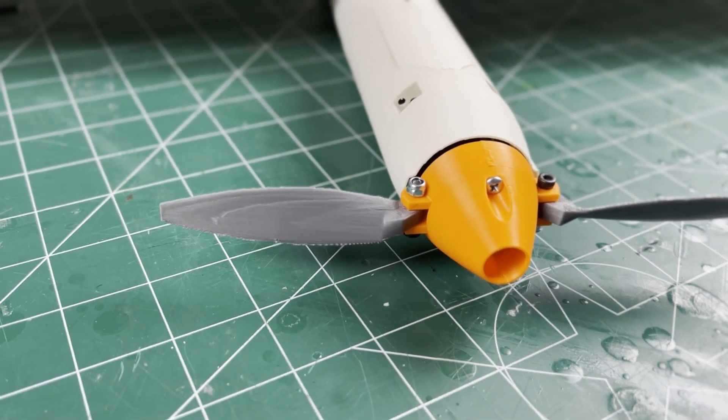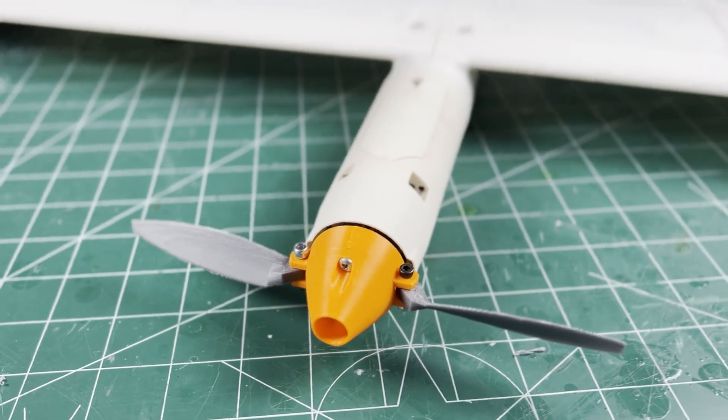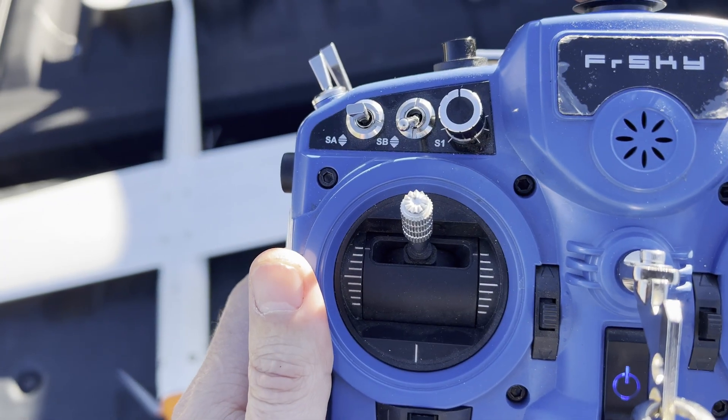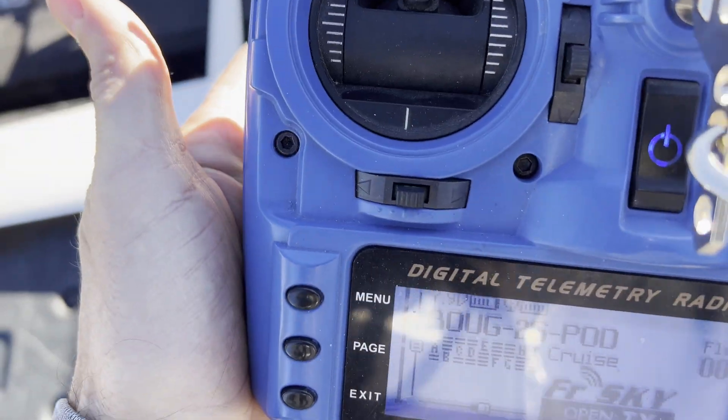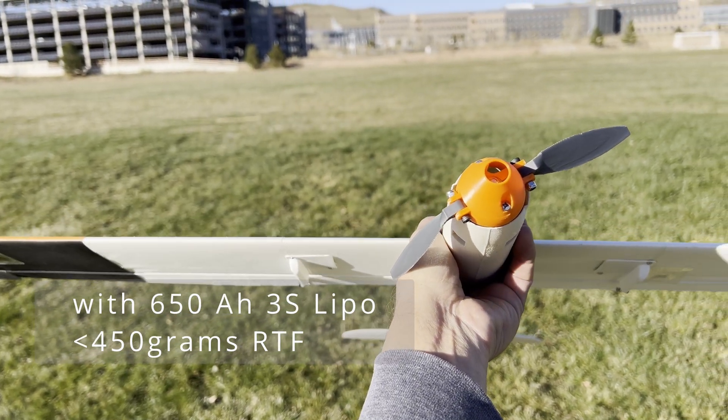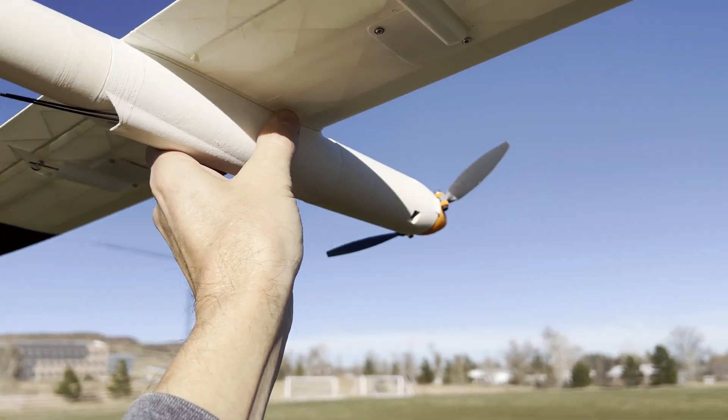After I recheck the CG just to be sure. So I'm at my local park and I did my FrSky pre-flight check. This is the lightweight, roughed in with the lightweight power pod — everything looks good.